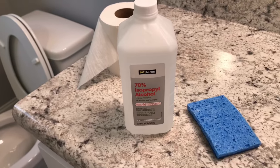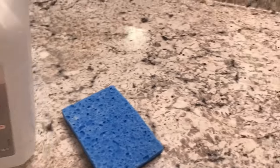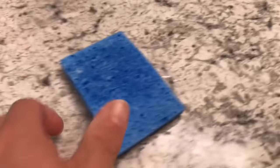What we're going to do is take some rubbing alcohol and a sponge. I'm just going to saturate the sponge with the rubbing alcohol, take the sponge, and hold it over that paint spot just for a second.